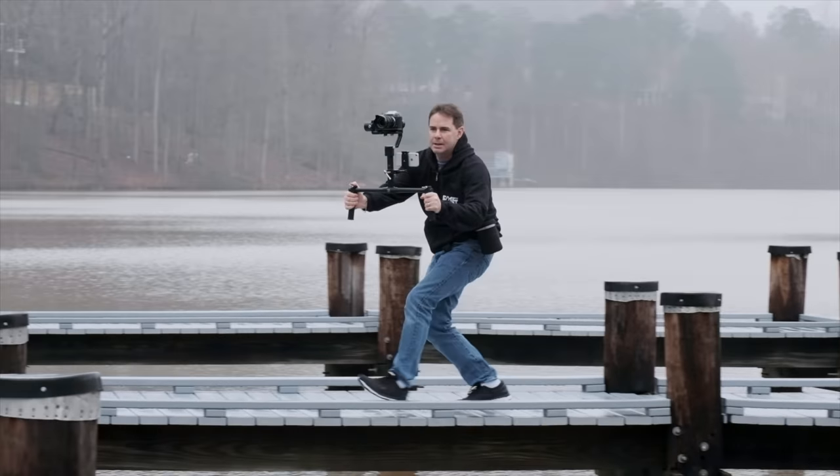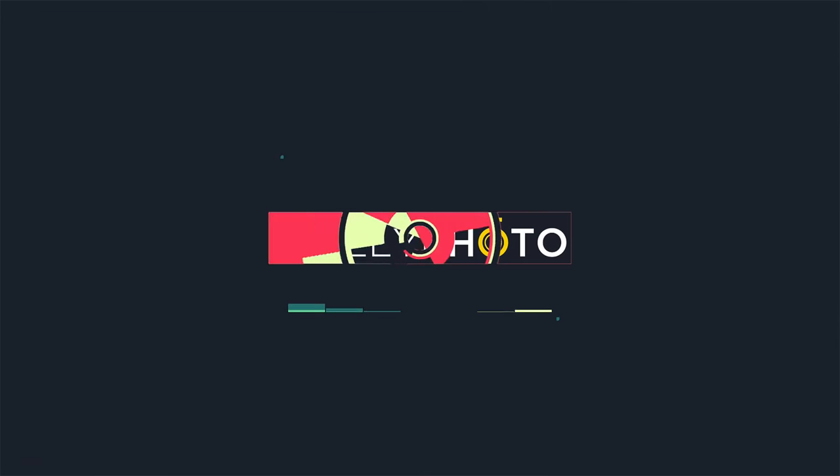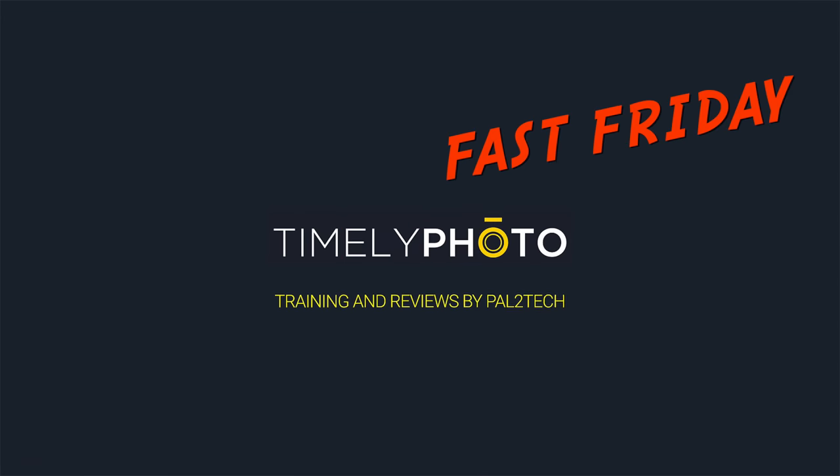Today on Fast Friday, we will be talking about the most important of the top three dials on your Fujifilm camera — the shutter dial. Hi everyone, welcome to Pal2Tech.